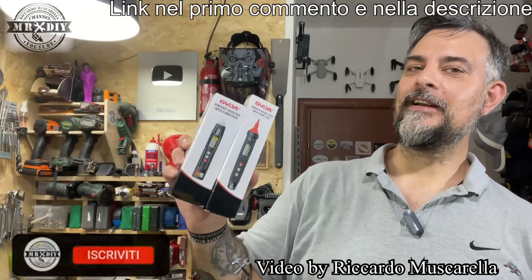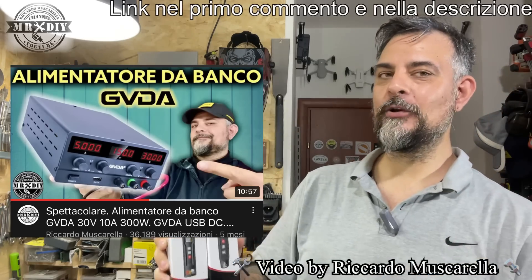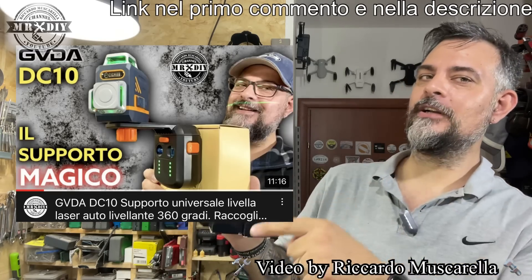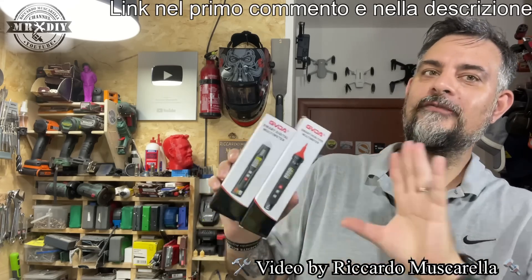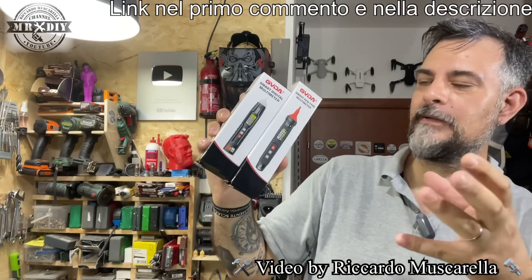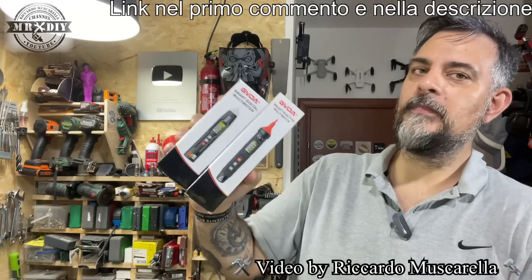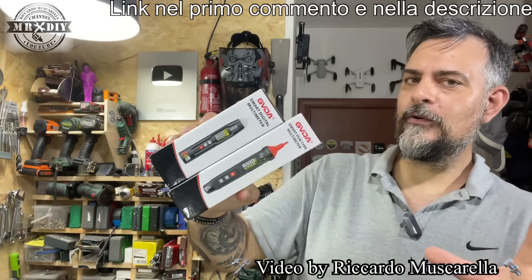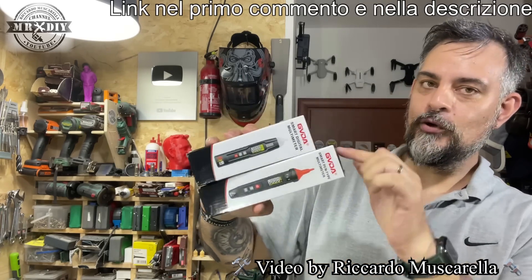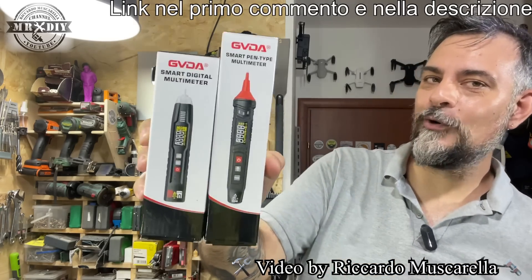Ciao ragazzi, io sono Riccardo, bentornati nel mio canale YouTube. Oggi vi voglio far conoscere altri due prodotti del GVDA. Vi ho già fatto conoscere un alimentatore da banco e diversi utensili, tra cui un supporto per la livella laser. Torniamo a parlare di questi strumenti: sono due penne smart con funzione di tester e di multimetro, utilizzabili sia con che senza contatto, con diverse funzioni, e sono automatici. Costano circa 20 euro ciascuno; vi lascerò il link e spero di ottenere anche un codice di sconto.